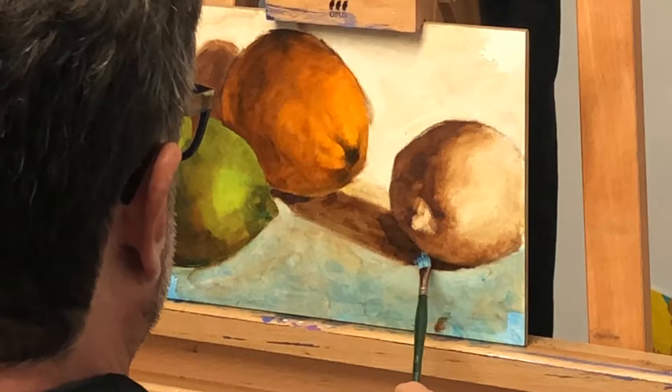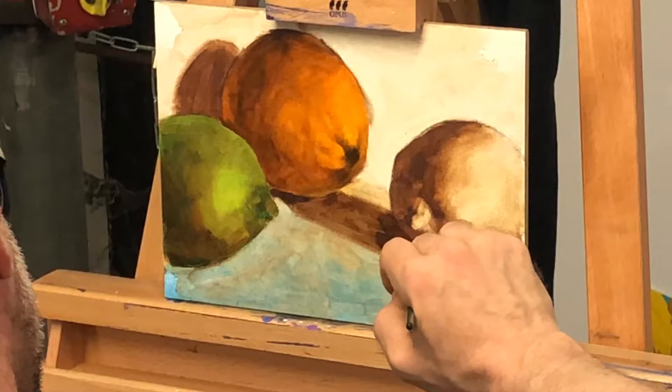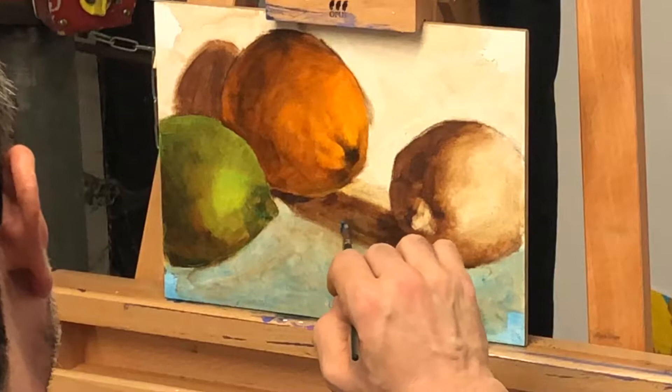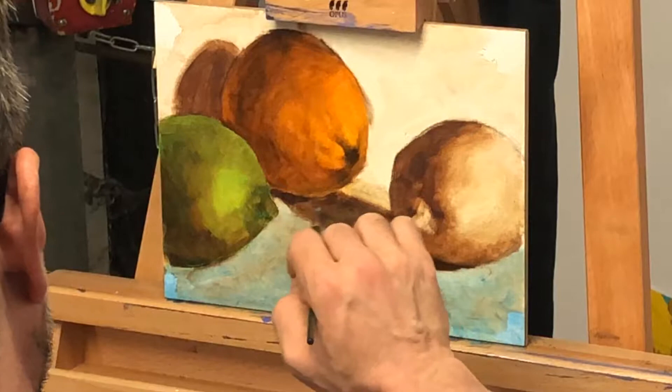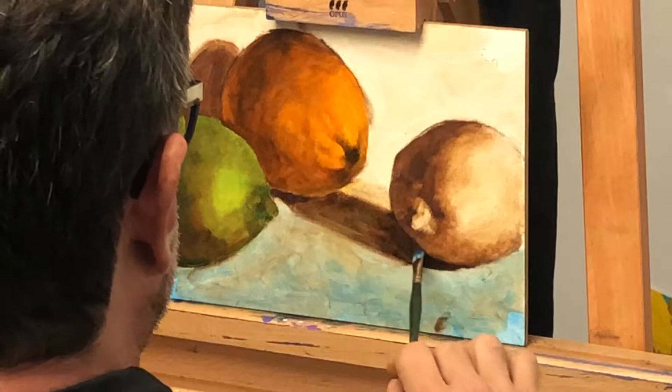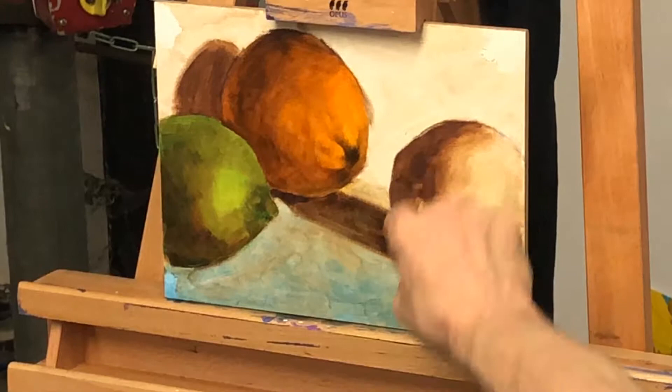Cast shadows are darker than something that's in shade. So this is in shade, that's in shade — this is the cast shadow. They're always going to be darker. So the darkest part on your face is underneath your nose, because it's a cast shadow. It does make a difference if you think about your cast shadows being the darkest. You see how it made it pop to make that darker? Makes a huge difference, and that took me about a minute.